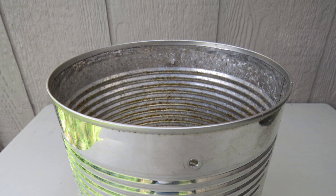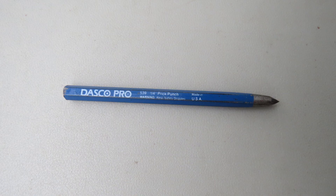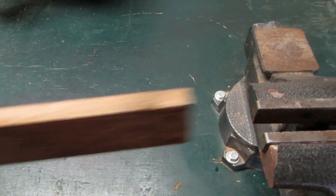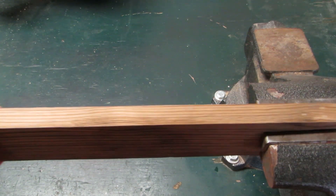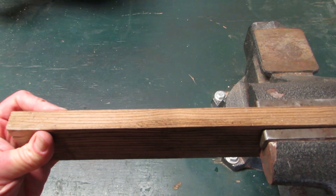To fasten the duct pipe to the can, we need to make two small holes in the can. Before we start, remove the label from the can. To make a guide hole for the drill bit, we use the prick punch. To punch a hole in the can, we need a wooden brace. Place the 1-inch board in a vise with about 8 inches sticking out.